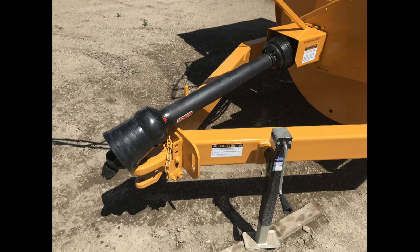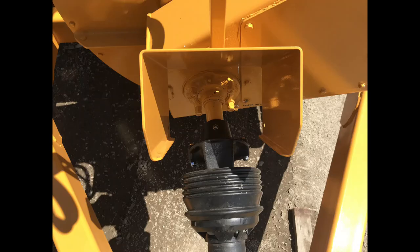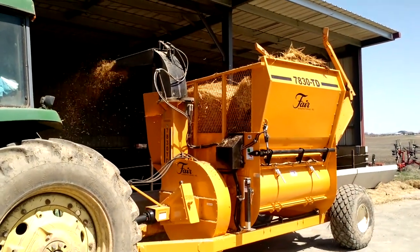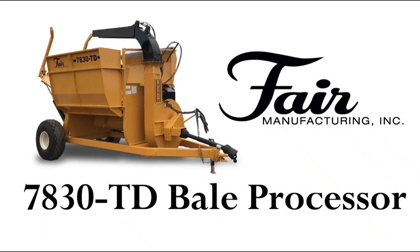Other features include a heavy-duty constant velocity PTO, large flotation tires, easy-access shear pin protection, and heavy-duty oil bath drives for worry-free, extreme-duty use. The 7830TD bale processor by Fair Manufacturing is a must-have for any bale shredding application. Call or visit our website today at www.fairmfg.com.